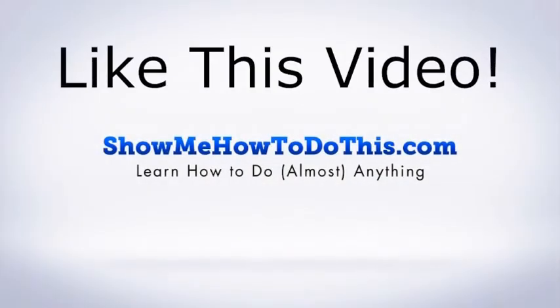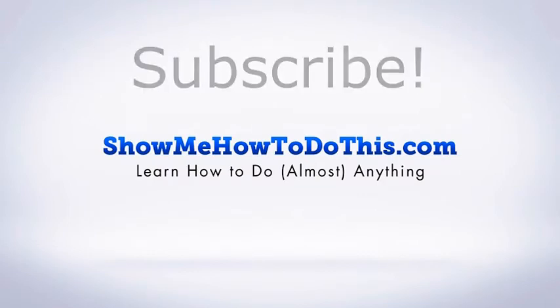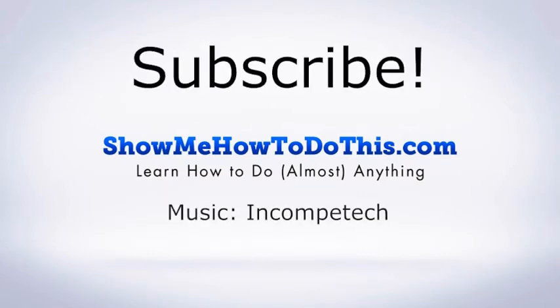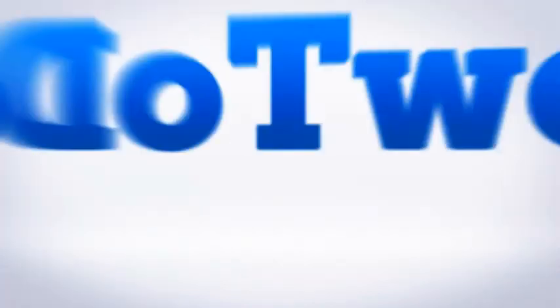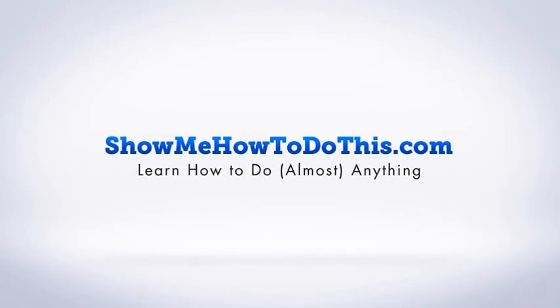And that is a few tips, although there are many more, of what to do to take a good selfie. If you liked this video, please be sure to give it a thumbs up below. Be sure to subscribe as we have more helpful videos almost every single day. If you have any questions that we can answer for you, please be sure to come and visit us at showmehowtodothis.com.